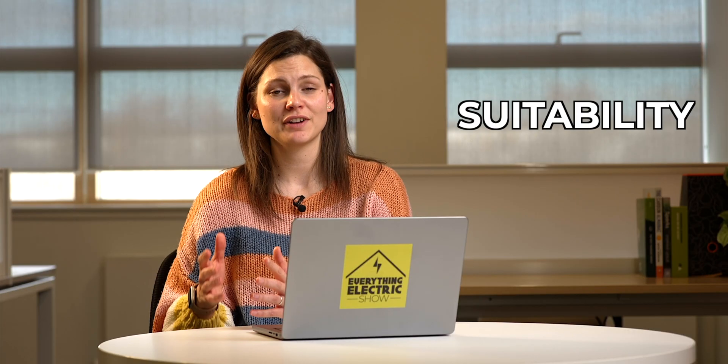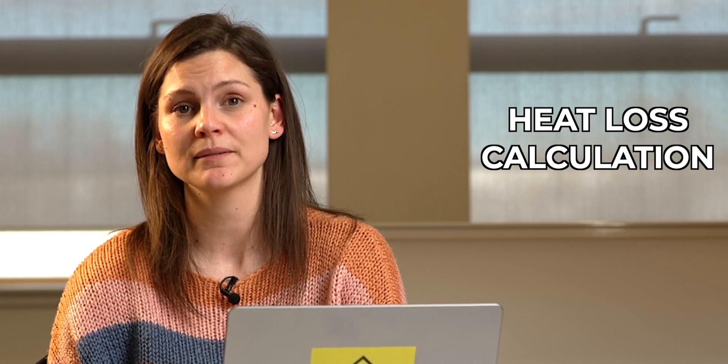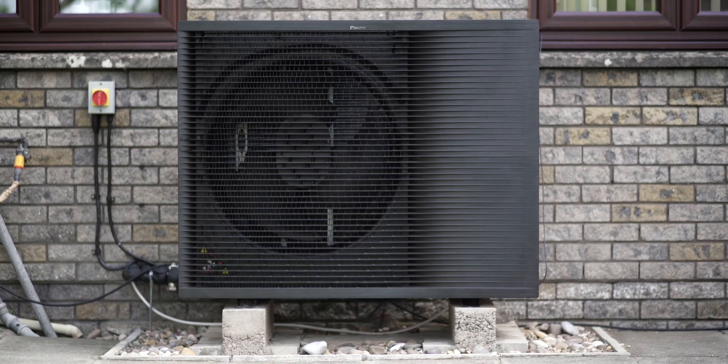Is your home suitable for an air source heat pump? The first thing you need to do is have a full heat loss calculation done to make sure you're getting the right size heat pump for your property. Air source heat pumps are quite large items and sometimes can come in two parts — an outdoor unit and an indoor unit, called split systems. The outdoor unit will need to have a lot of space around it to allow air to flow away, and the indoor unit will need to be located indoors as it's not waterproof.